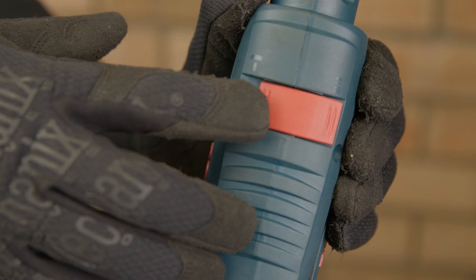First, ensure your drill is not on hammer action, and then proceed to drill through the wooden fixture using the wood brad drill bit.